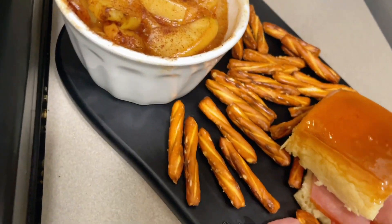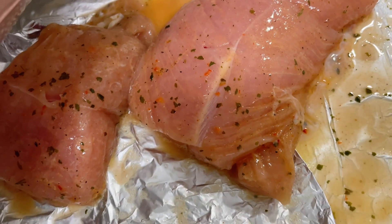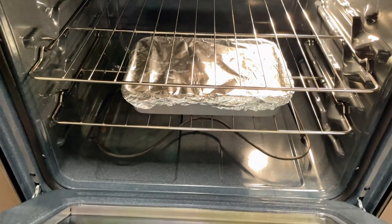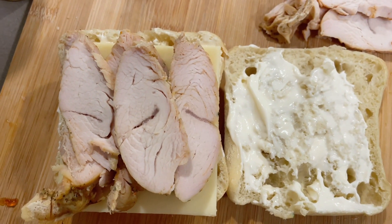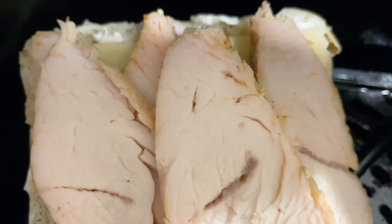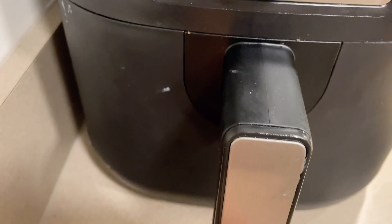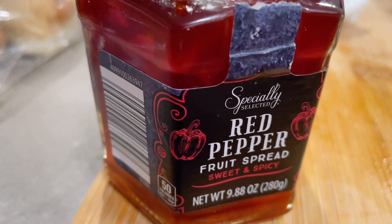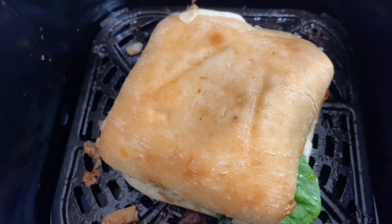This next dish is a turkey breast that's been pre-marinated. I just put it in a baking dish, covered it with foil, cut slits into it, and cooked it slowly. Then I'm going to serve it on sourdough bread with mayo and white cheddar cheese and put it in the air fryer to toast it up a little bit.